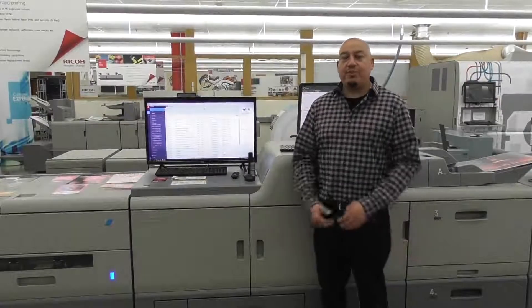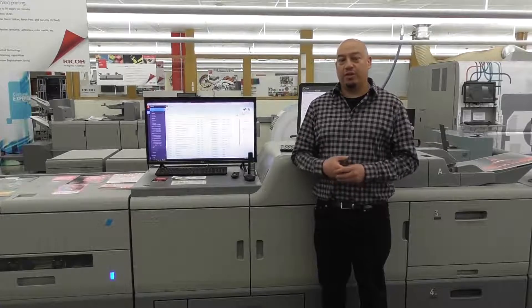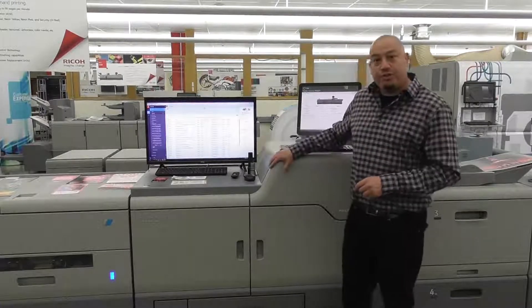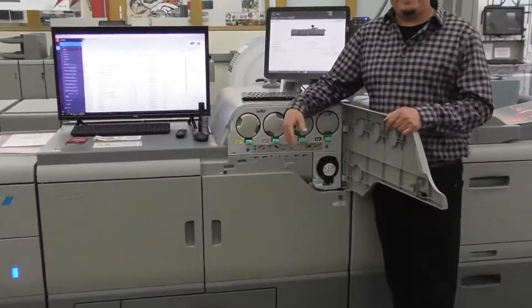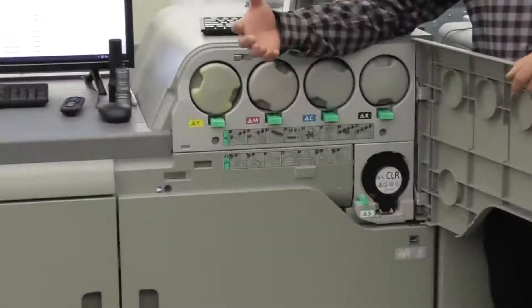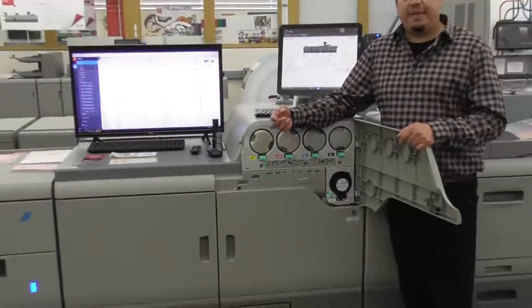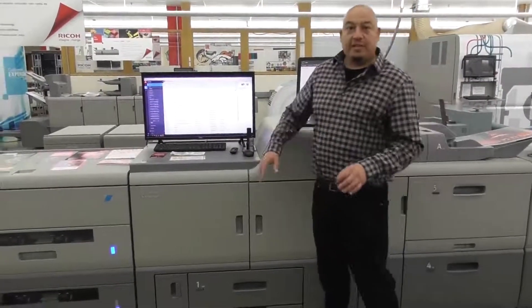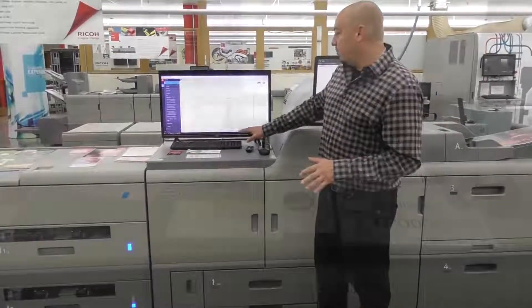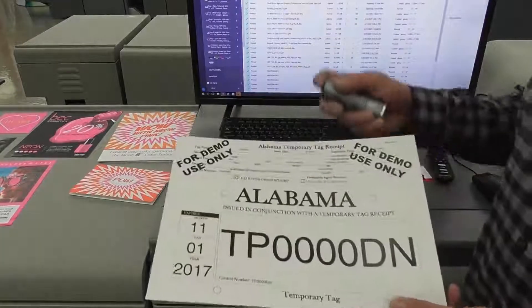The 7200 is a CMYK press, but with a lot of creative control when you start talking about added value for your company. With the fistation, you're able to get different types of colors such as clear, white, neon yellow, neon pink, and also security red. One of the options is security red toner, for things like certificates or ticketing.